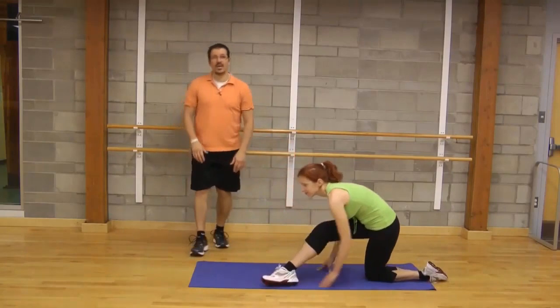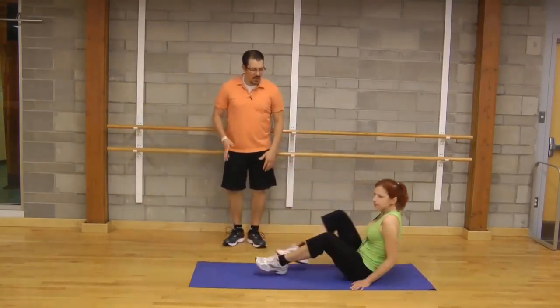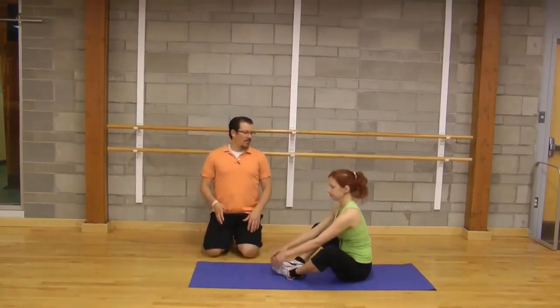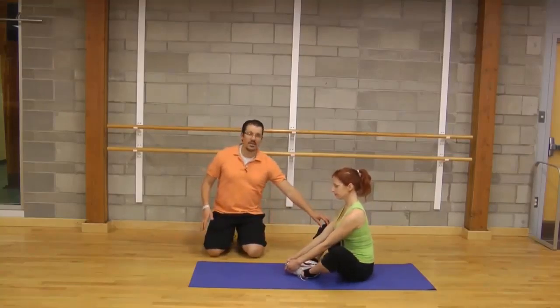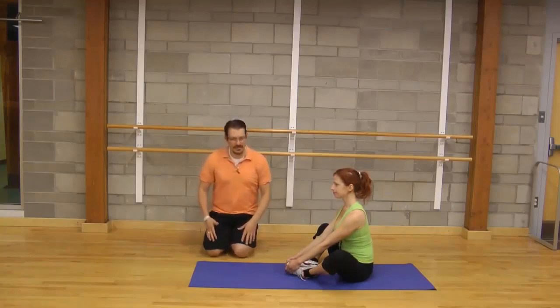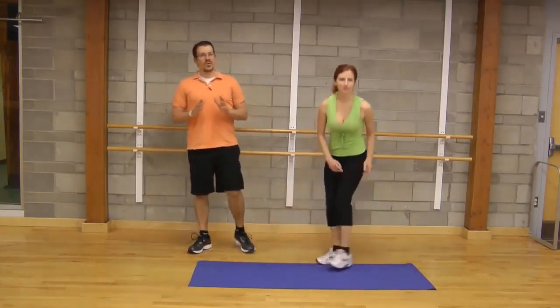The third one is called knee openers. You're sitting down, bringing the bottoms of your feet together, and then opening up your knees — actively trying to bring the knees to the ground. You'll feel the stretch in your hip area. Just like the others, a 20-second hold twice on each side.